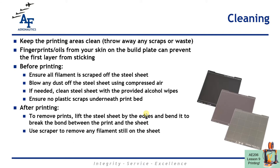In terms of cleaning the printer, we want to keep our fingerprints off of the steel sheets on the print bed. Fingerprint oils can prevent the plastic from adhering to the bed and that can cause major print problems. Use the spatula or scraper provided and only touch the edges of the sheet to keep fingerprints off of it. If you think fingerprints are an issue, you can clean the bed with alcohol wipes. Before we print we want a nice clean print bed with no plastic scraps around or underneath. After printing, leave a nice clean print bed for the next person with no scraps around as well.